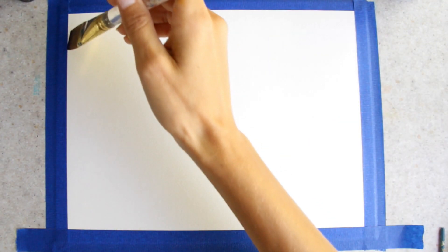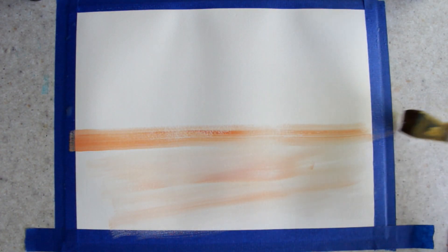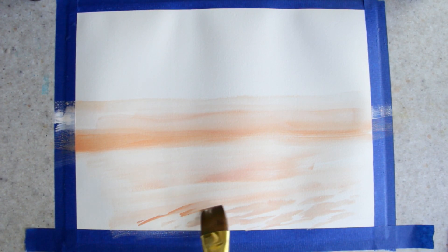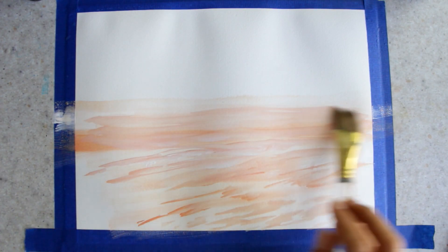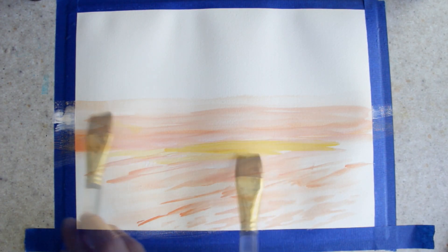The first thing I'm going to do is put water on my paper — not too much that it pools, but just enough that it'll wet my paper and spread the paint around. Next I'm going to add this light peachy orange color and I'm letting it streak because this is going to be the water. I'm taking it all the way across and then I'm going to put a nice bit of yellow right through here.